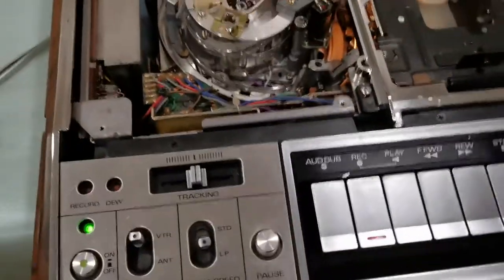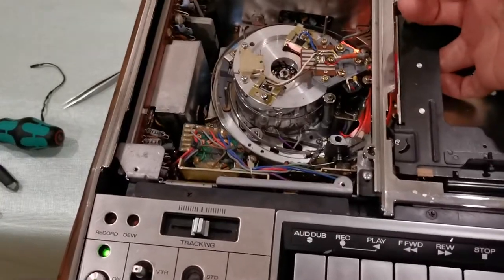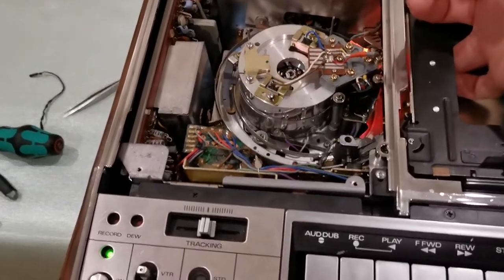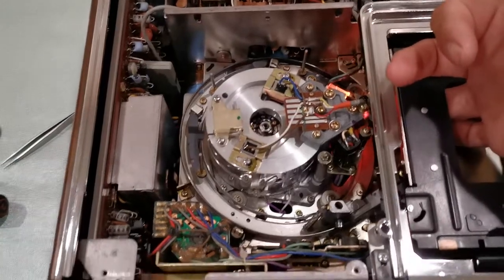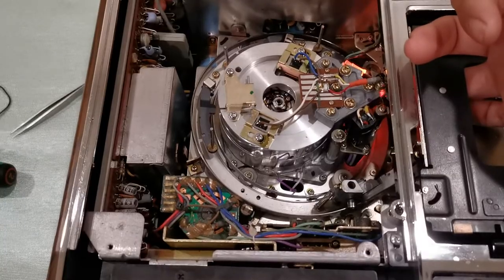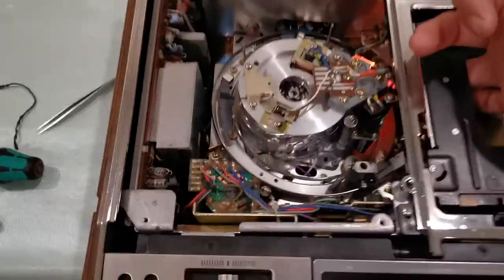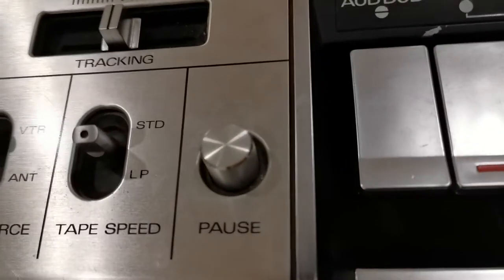Let me go ahead and trick this machine into thinking it has a tape in it — it obviously doesn't — and show you what it does. It's going to want to move the tape through the transport system. There's no tape in there, but it'll still work. This is the original oil in here, and this is a pretty noisy machine. Let me go ahead and put it on play.